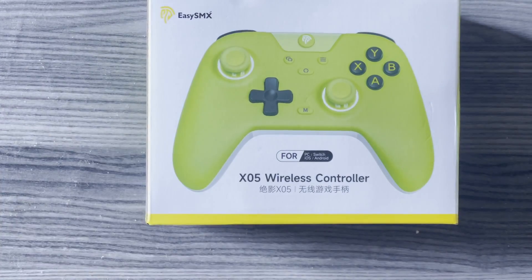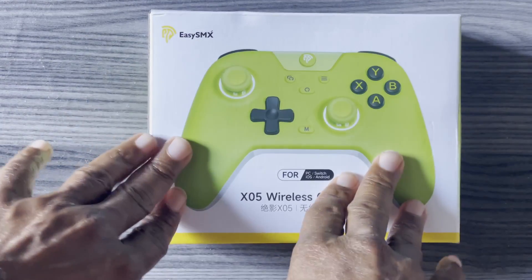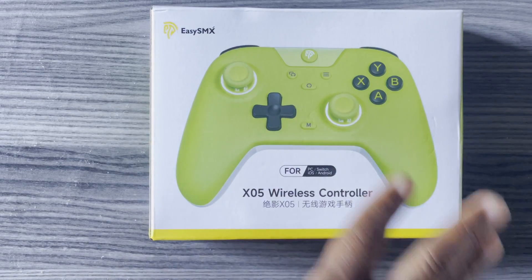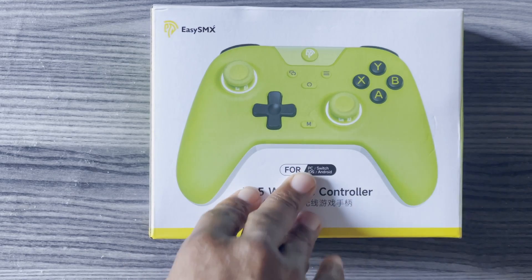So this is the EZSMX X05. This is their version of a budget Hall Effect stick controller for Switch, Android, PC, and iOS.